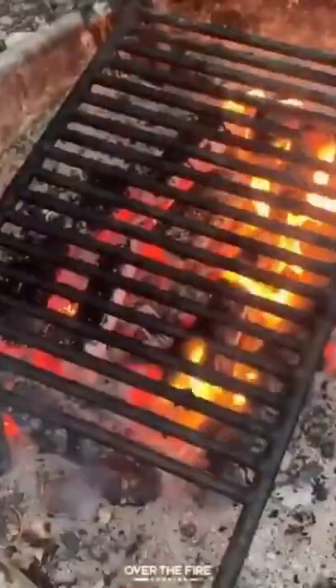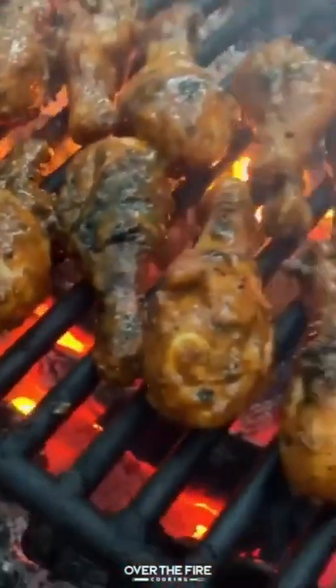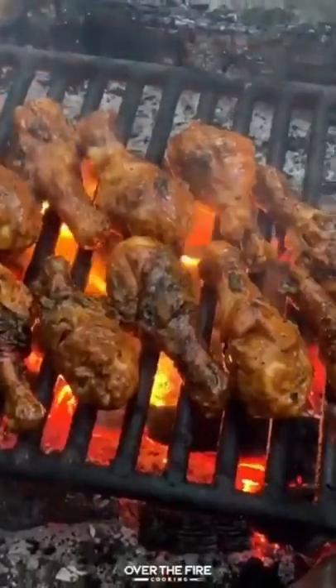Once the chicken legs are done cooking, we're going to mix them together with the buffalo sauce and then sear them for only 30 seconds back over the fire just to get a nice crispy outside.